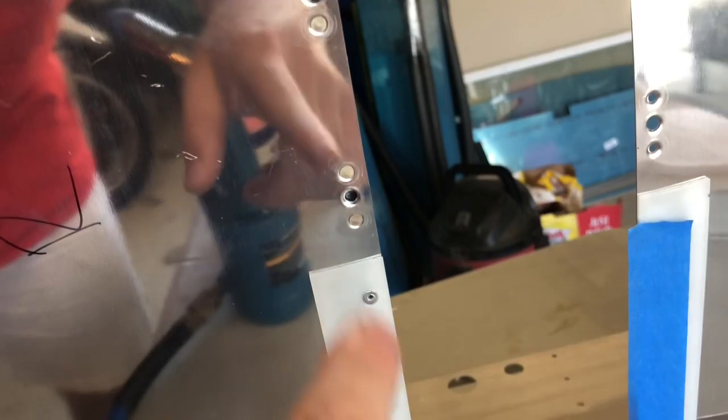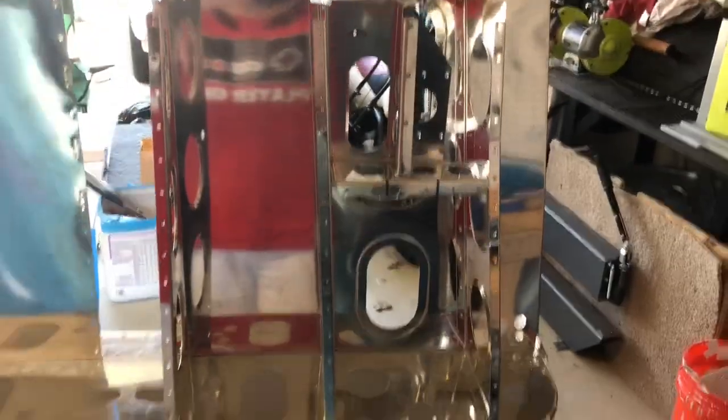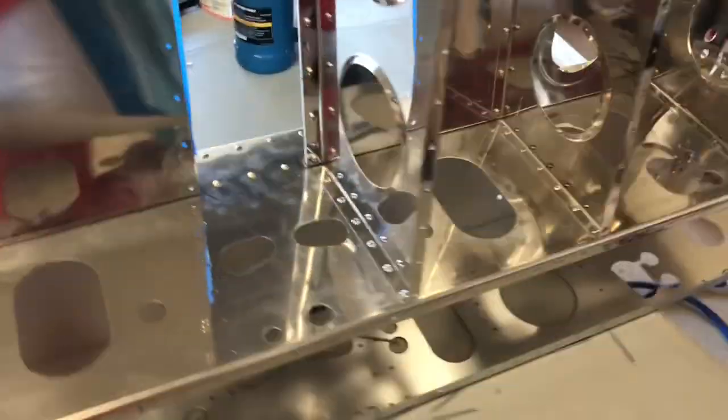Going around the back side, you can see we have the nut plate rivets in right here, there, and there. And then the plastic strips that the fuel tank will sit on. So that's what it is, and it's all riveted in.